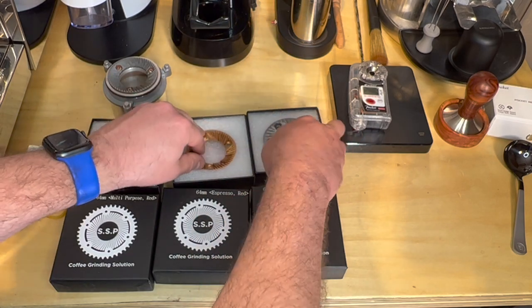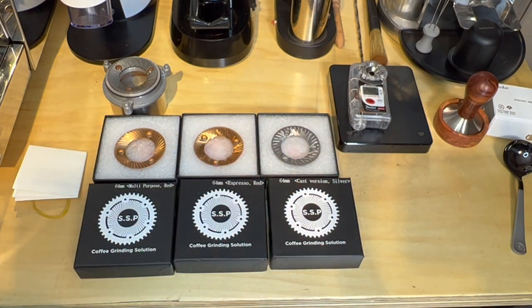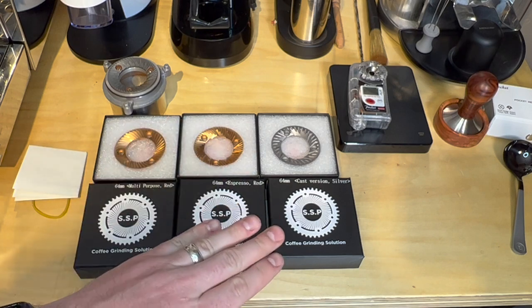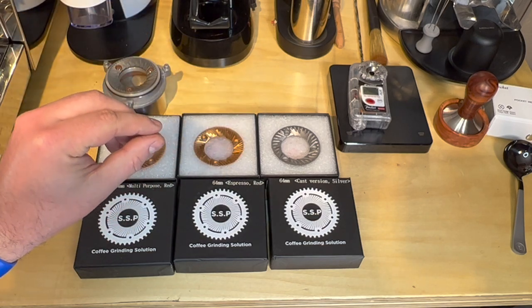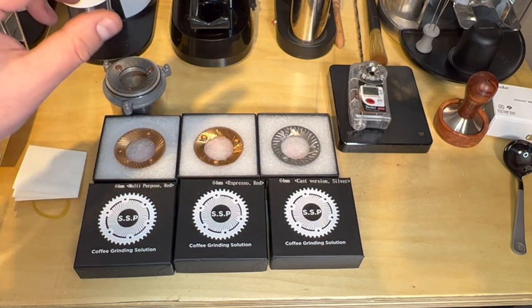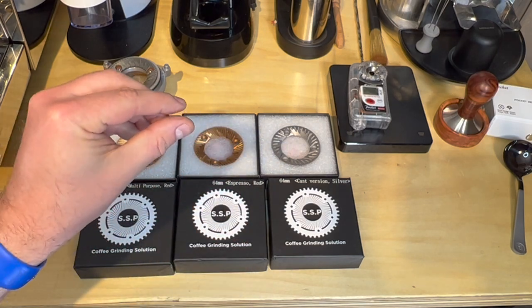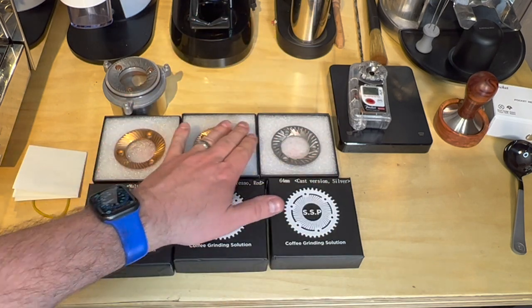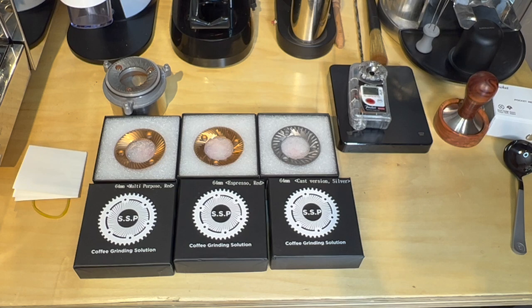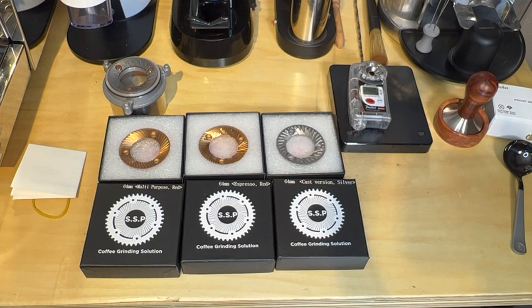What I'm planning to do: I got some Kruve sifters on the way. If you're not familiar, they are screens and you pour your grounds into them, shake the sifters, and the fines fall through the holes while larger particles stay in upper layers. Each layer has a specific quantity of grounds, so you can plot a graph and look at the particle distribution of each burr set. A lot of times people use Kruve sifters to sift out fines or separate specific size ranges. I'm going to use them to see how these burrs cut at a similar setting.